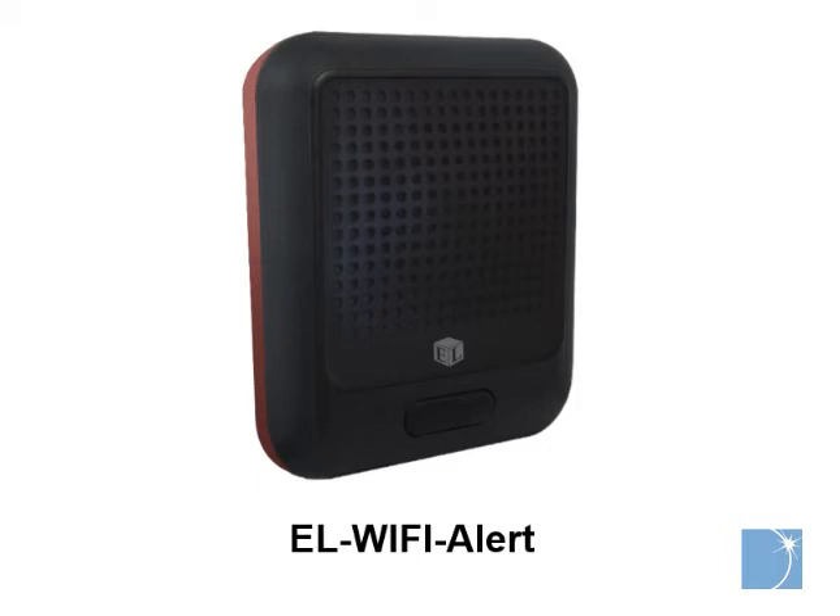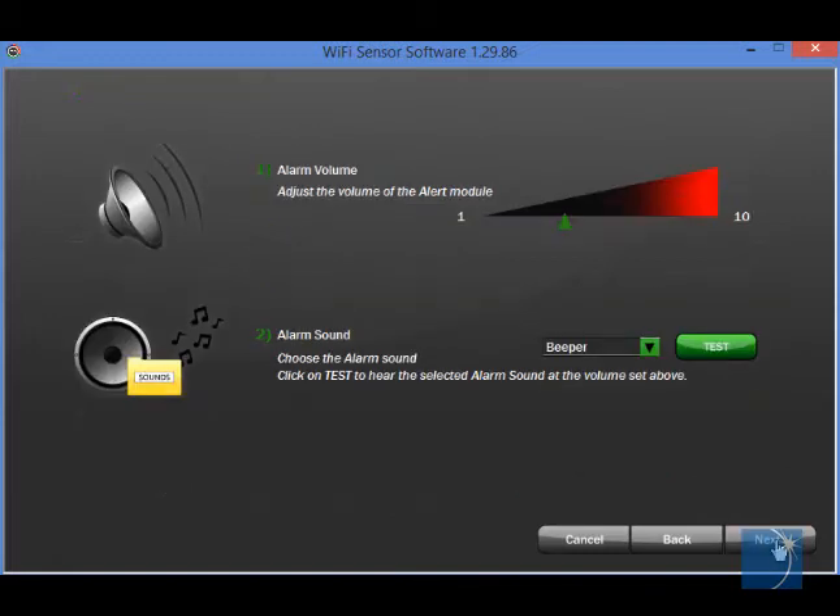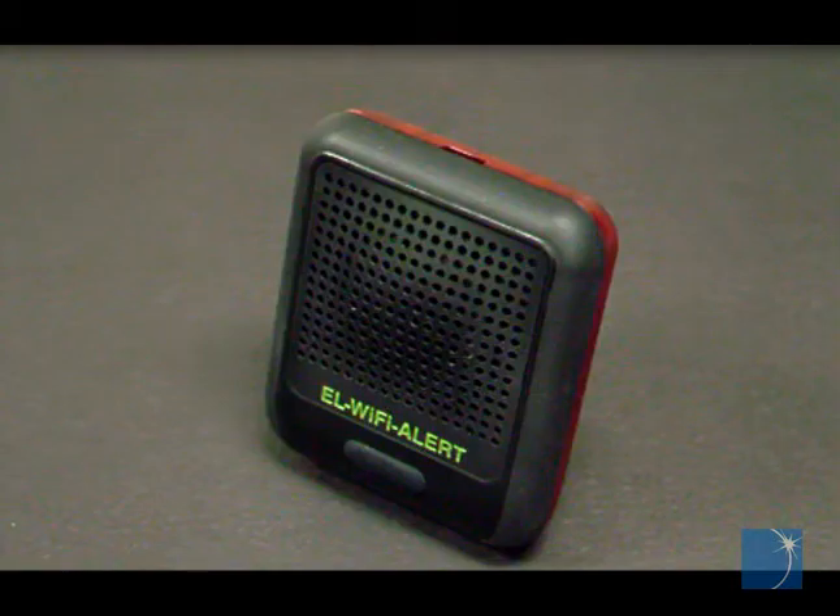The EL Wi-Fi Alert is an add-on for EL Wi-Fi series data loggers. Configured using the familiar EL Wi-Fi sensor software, the EL Wi-Fi Alert gives users an audible and visual indication when an alarm level is breached on any EL Wi-Fi series humidity or temperature data logger installed on the same wireless network.